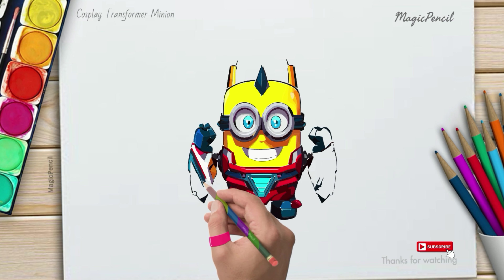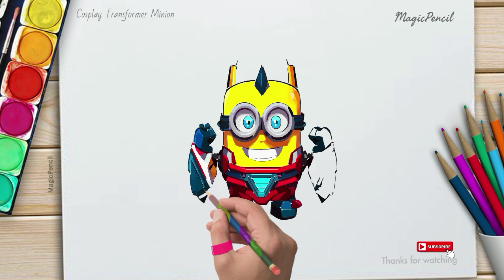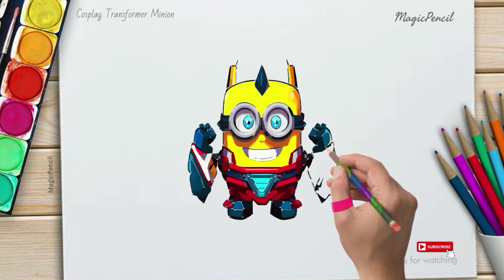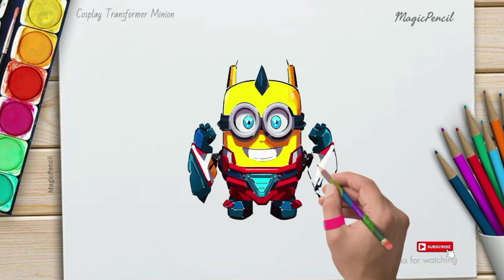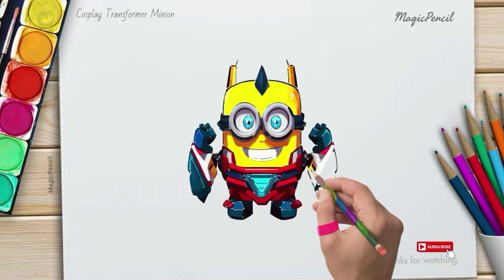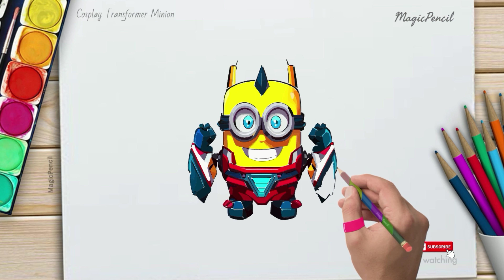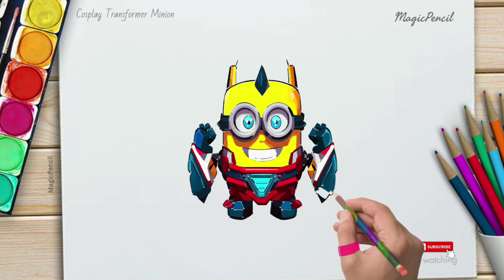Great job, little artists! I'm so proud of you all. Thank you for joining me in this fun drawing adventure. I hope you had a blast and learned something new. Keep practicing and unleashing your creativity — I can't wait to see you all again for our next drawing session. Until then, take care and keep drawing. Bye bye!